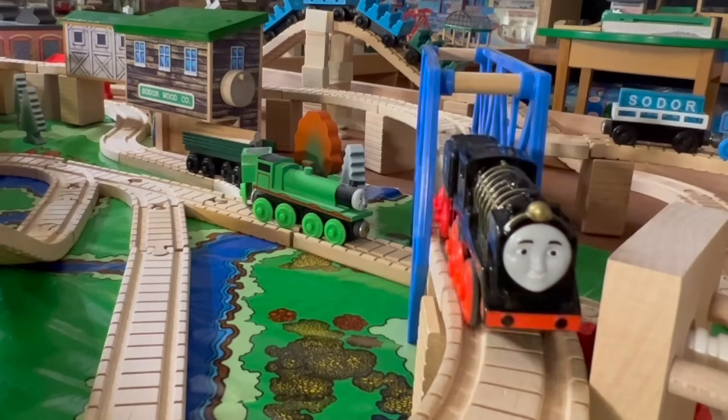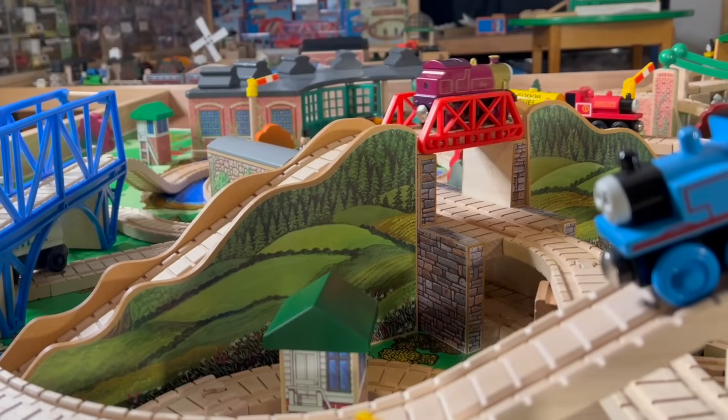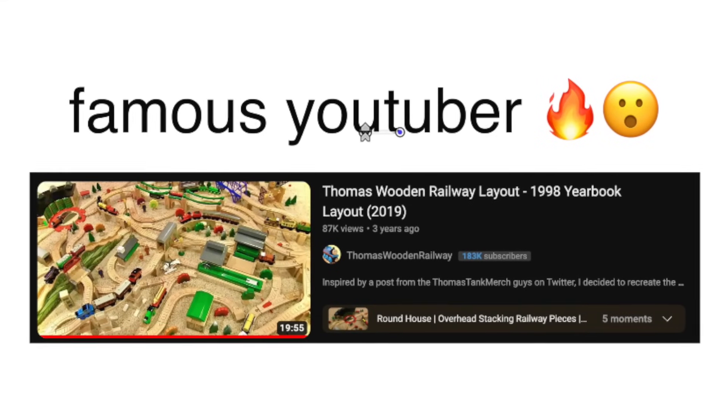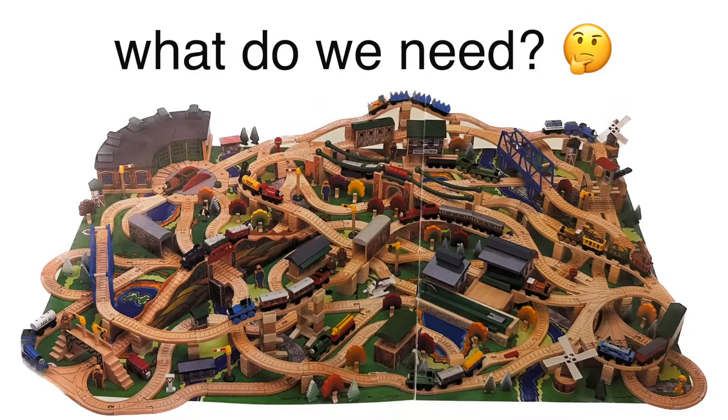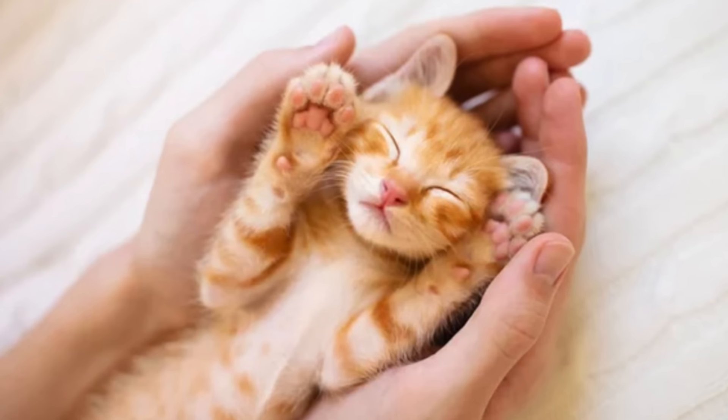Within this table lives a miniature world. There are trains and cranes, trees and hills. I'm going to show you step by step how I built this layout. Famous YouTubers have made them in the past but never really talked about what pieces we need. It just means please watch this video — it's gonna be fun.